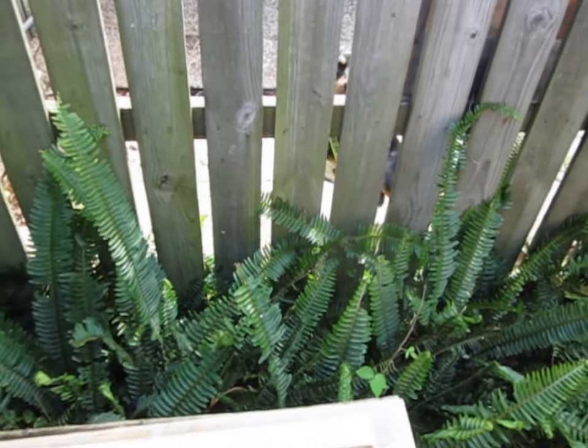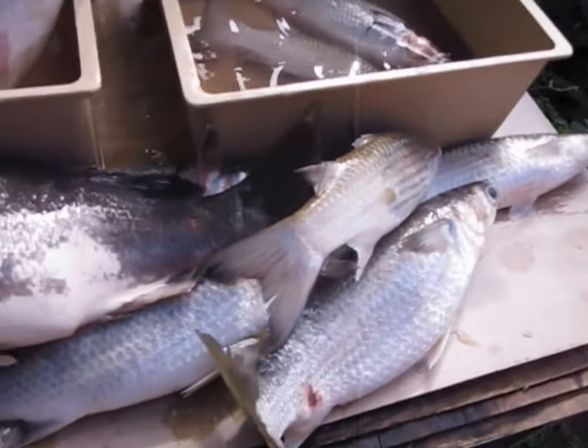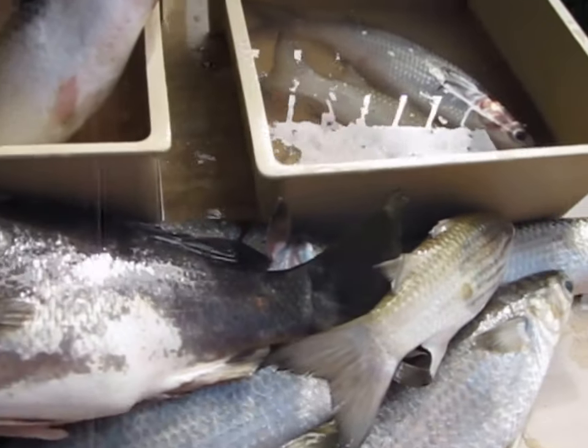Hey boy, I can see you there looking. What do you want — you want some fish? Alright, I'll get into it and clean it up now. That's the pain cleaning all the time, cleaning the fish.